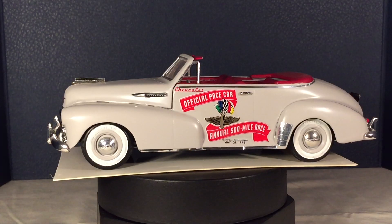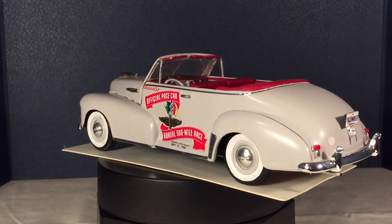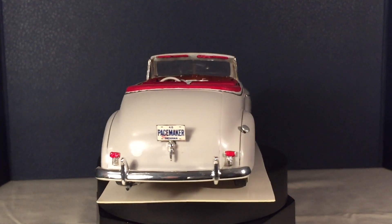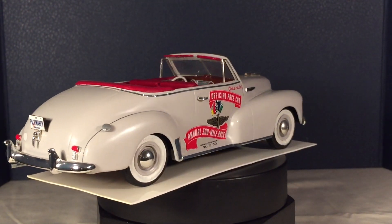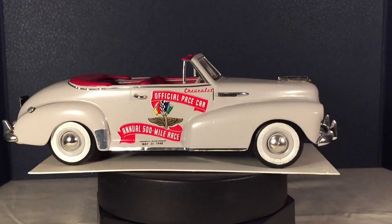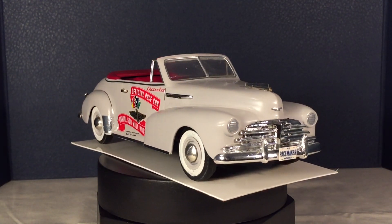This is a 1948 Chevrolet Fleetmaster Indy Pace car. This was made out of a 48 Ford convertible, believe it or not. A lot of sculpturing and creating of the moldings and the grill and the bumpers and all that to simulate the 48 Chevy.